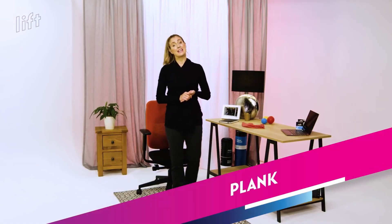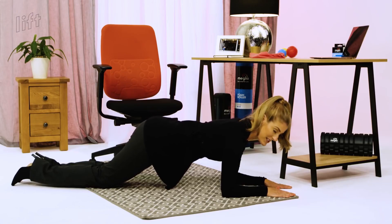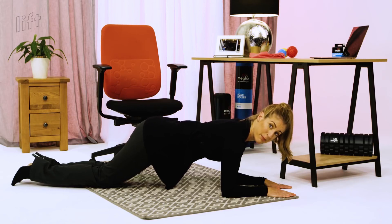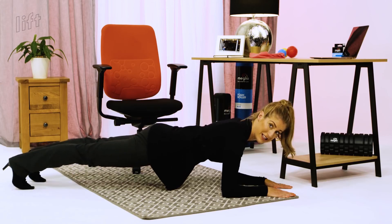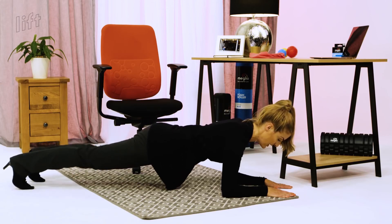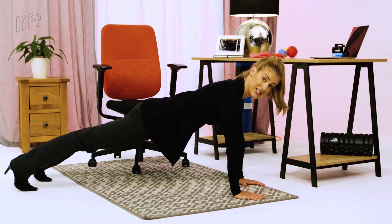The next one is a plank. This is a full body workout with a particular emphasis on your core. Now this can be done on the floor, against a wall, or on a table, but best on the floor I find. I'm going to give you three different options. Level one on your knees — that's your starter level. Level two, we're going to take it back and go onto your feet, hands and arms will stay where they are. Level three, we're going up onto your hands and your plank position is here.